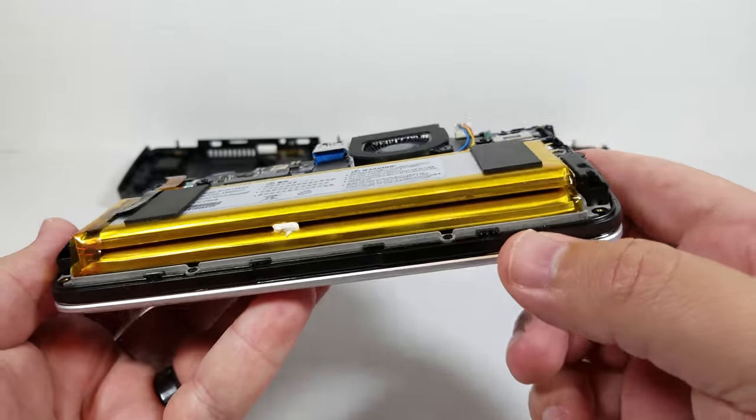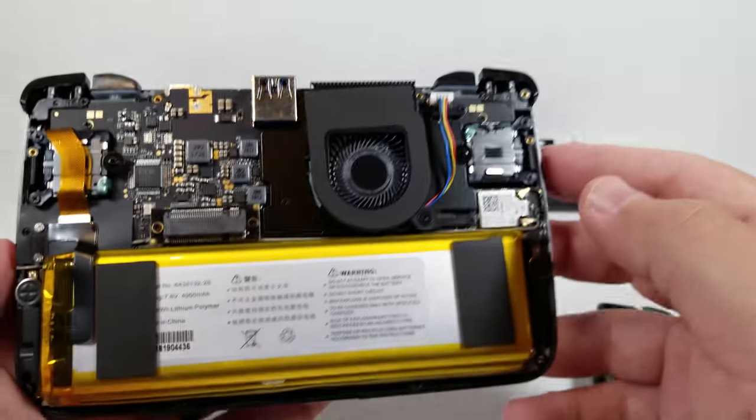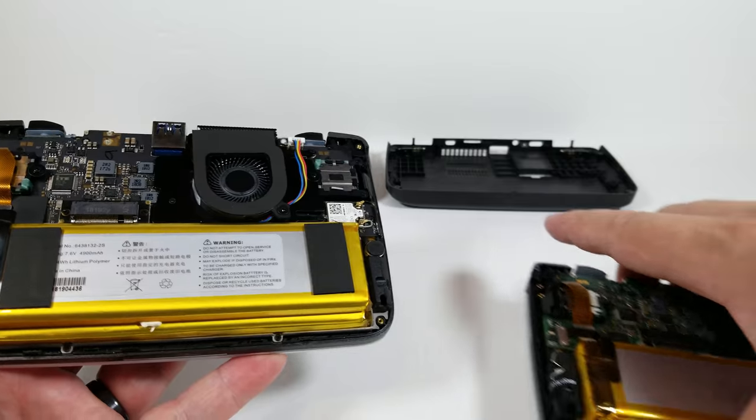The battery looks significantly better on the retail unit. There is also this little blob that kind of keeps things together — just a lot of nice little changes.